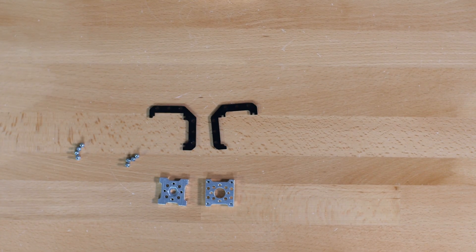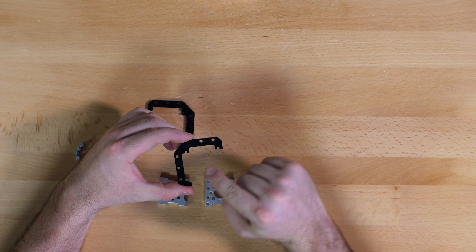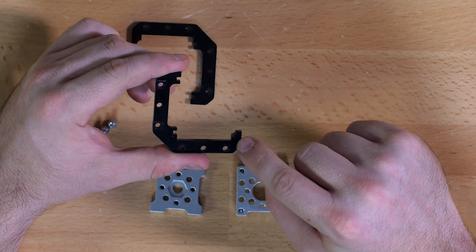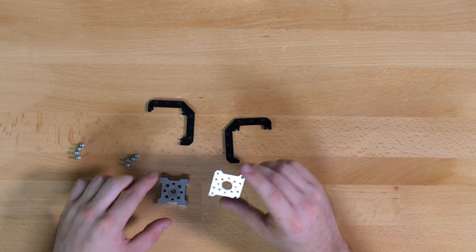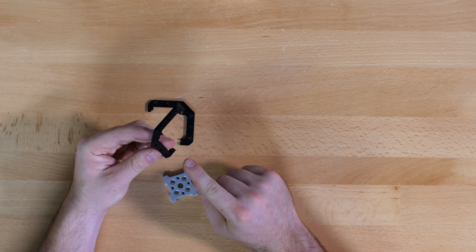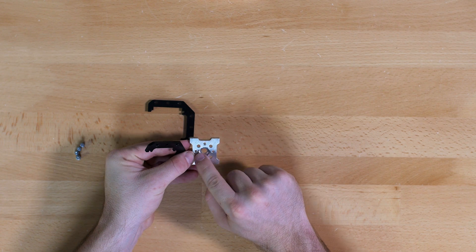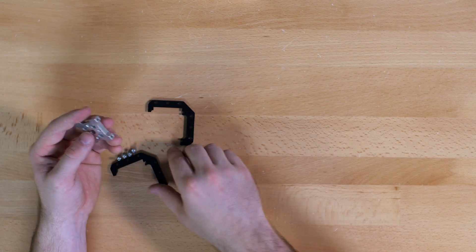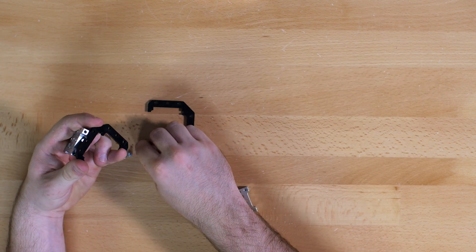Next we are going to put together the actual slider that slides along the channel. Look at your plastic pieces — one side has two indentions on it and the other side has a quarter circle shape. We will start by attaching the quad hub mount C onto the side that has the quarter circle, fixing it so that the hex shape faces towards the inside. This part uses quarter inch screws.